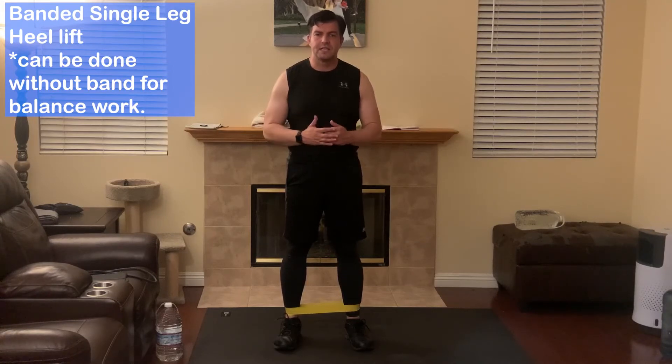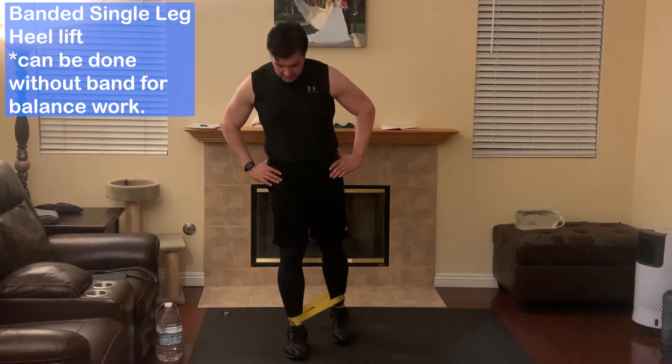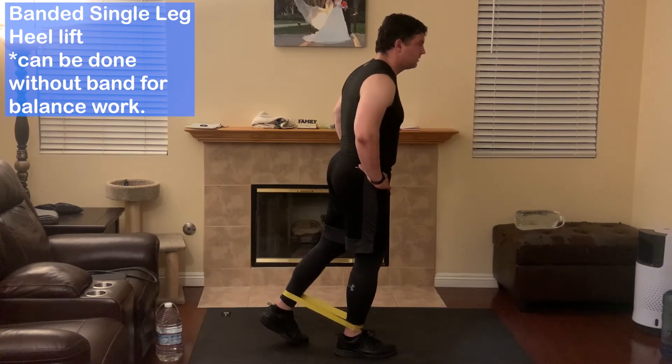Next exercise is going to be the banded single leg heel lift. You're going to take one of your legs, bring it back, squeeze your glutes and come back. Kick your leg back and squeeze your glutes.